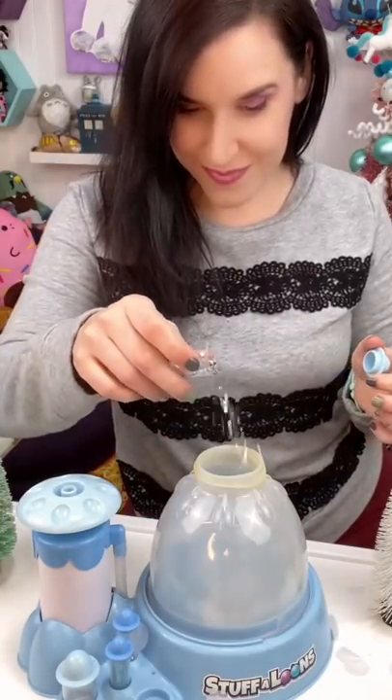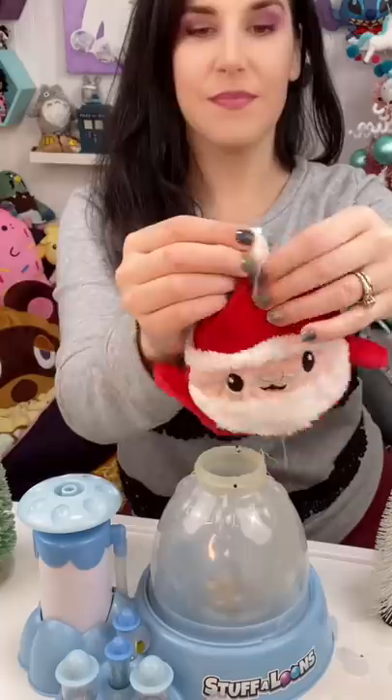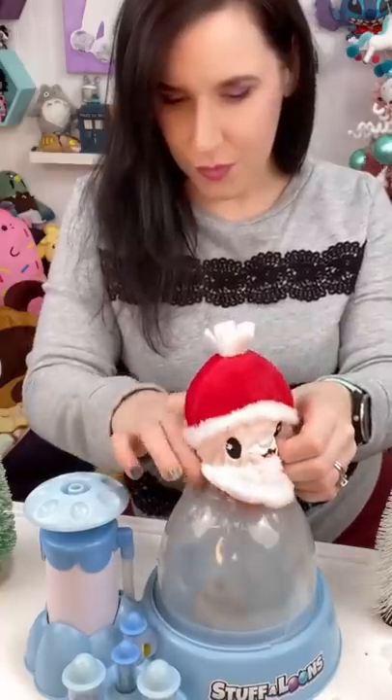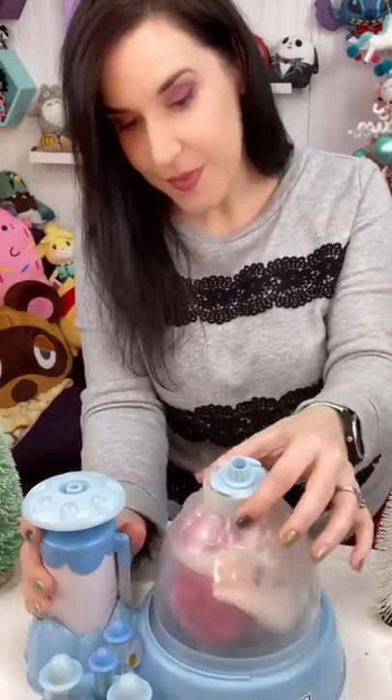Let's get some confetti, some glitter, and lots more confetti down in there. I'm separating the string into smaller pieces so I can tie it around Santa's pom-pom. Let's shove him down in the Stuffaloon Snow Globe Maker — as long as it'll fit in the neck, you can put it in a snow globe.